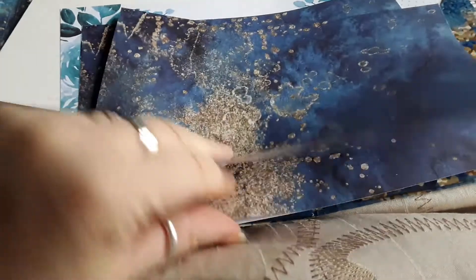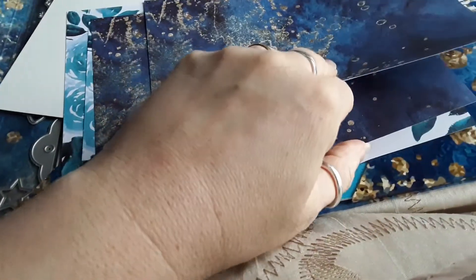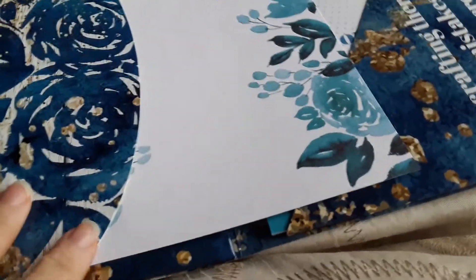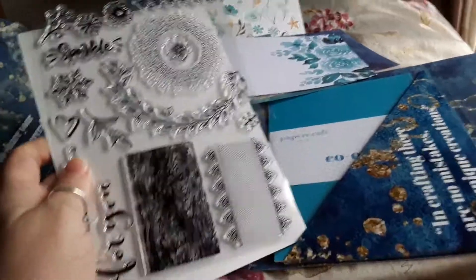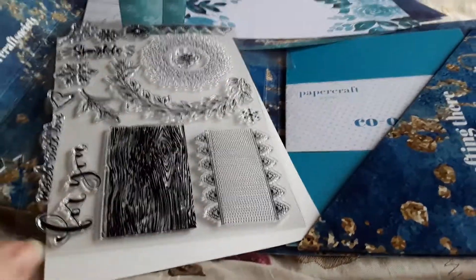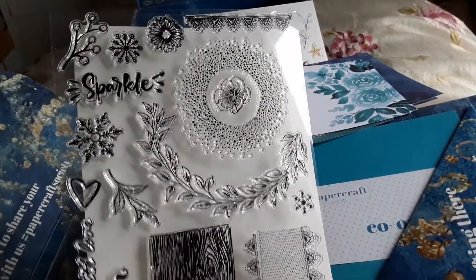Then we've got this one — turns out we've got two of those and it's a bit calmer, which is good. Then we have the stamps. So the dies outline these — and there's a sparkle, 'made with love,' and 'for you.'